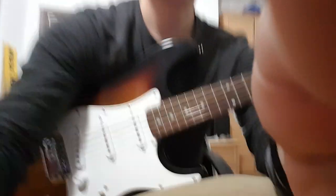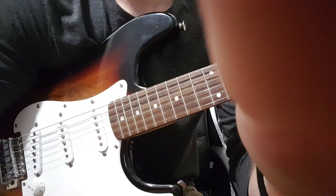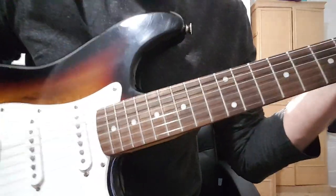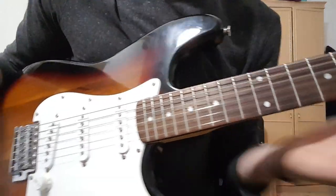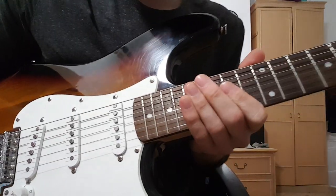It starts at around 2 minutes and 3 seconds. So here it is. Okay, let's get into it.